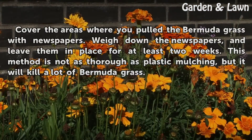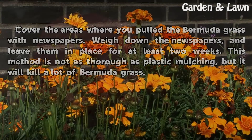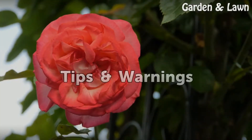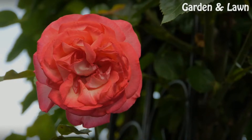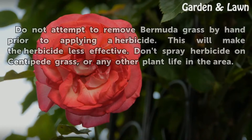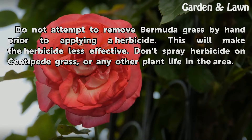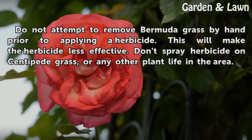Cover the areas where you pulled the Bermuda grass with newspapers. Weigh down the newspapers and leave them in place for at least two weeks. This method is not as thorough as plastic mulching, but it will kill a lot of Bermuda grass. Do not attempt to remove Bermuda grass by hand prior to applying a herbicide, as this will make the herbicide less effective.